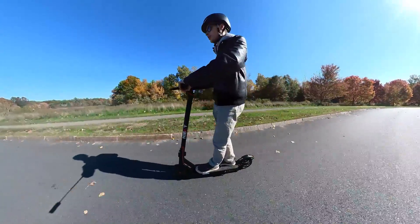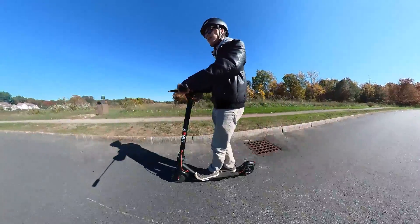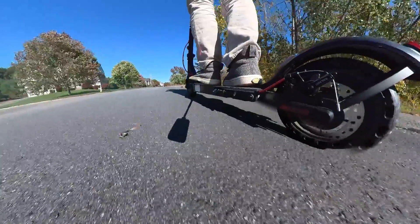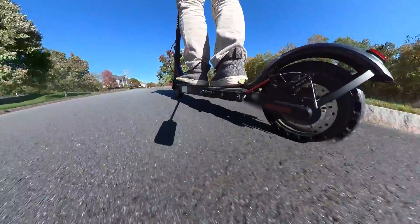I actually do like the handlebar height of this scooter. I reach down a little bit to the handlebars, and I'm 5'9", so average height. I think it's comfortable. In all honesty, the build quality seems to be all right — it doesn't seem bad.